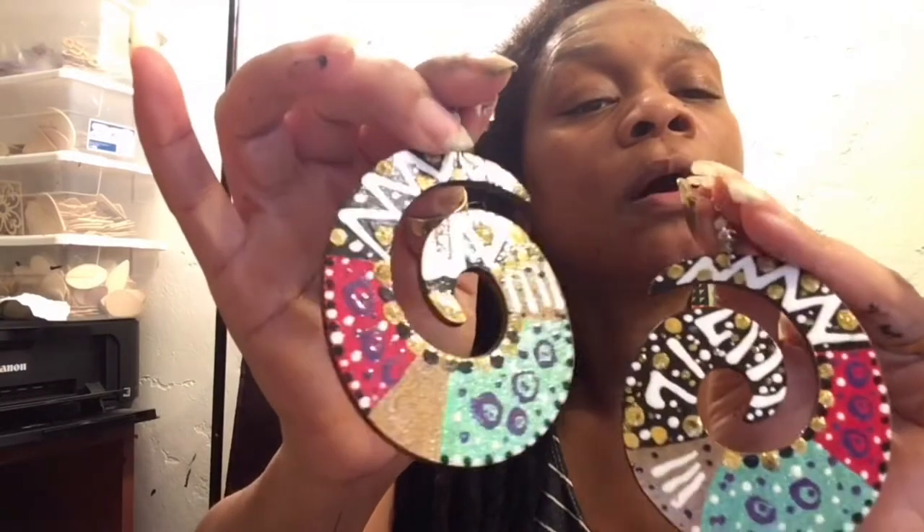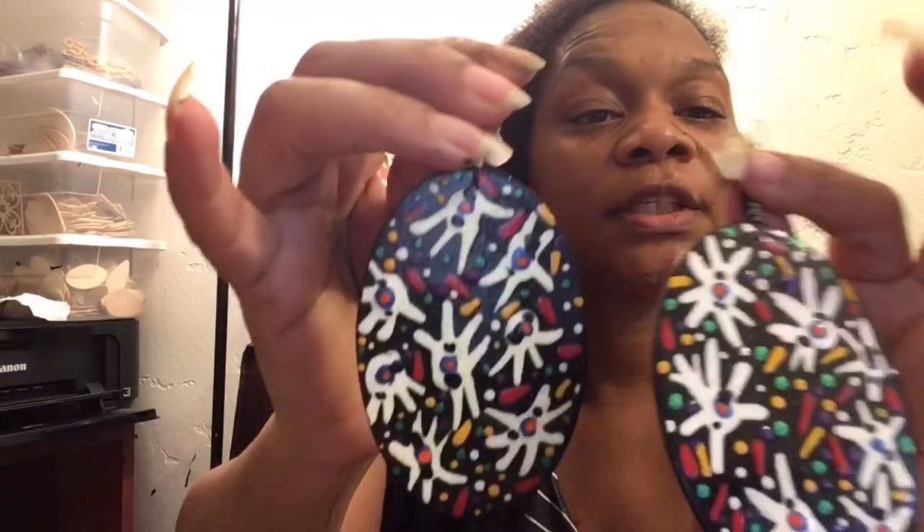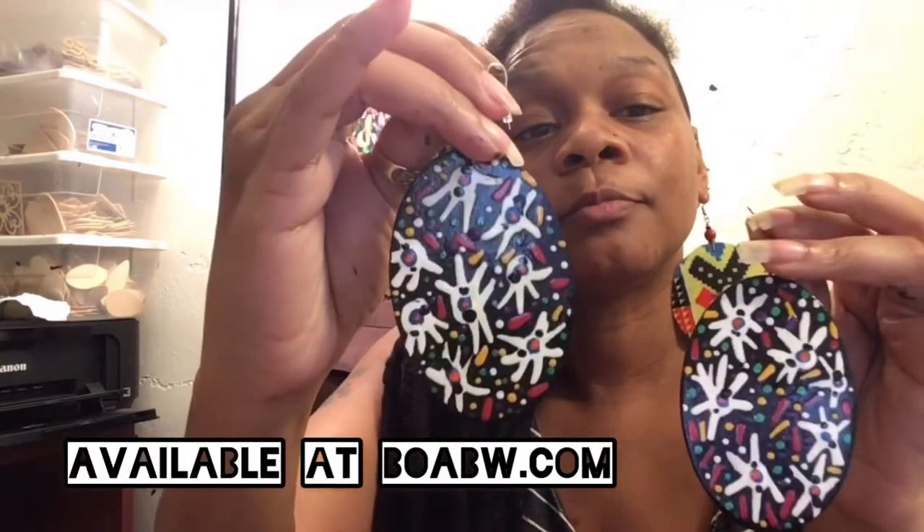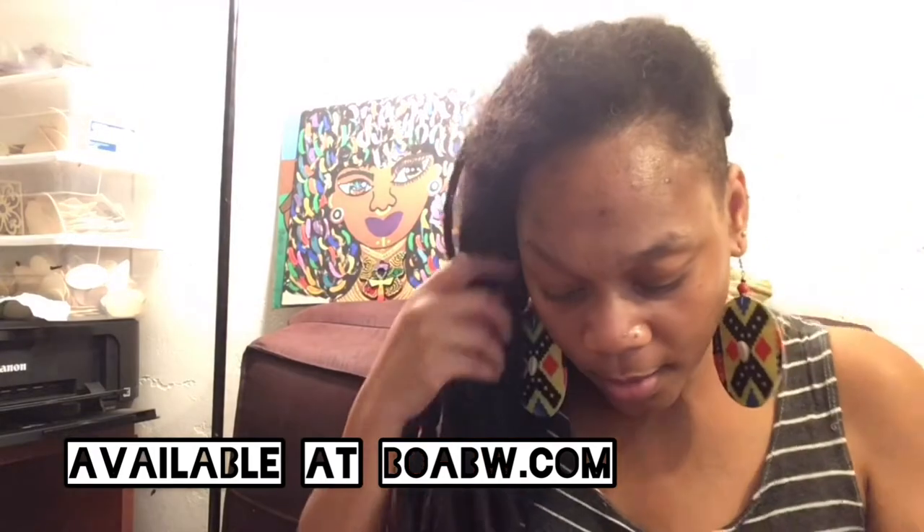I'm going to show y'all some of my timeless pieces that I designed. Here's another pair — some swirls, all kinds of cute little designs in them. The back is like that, and they hang about right there. Very lightweight. Here's another pair that I love creating — this pair is slowly but surely been selling a lot, which is cool.